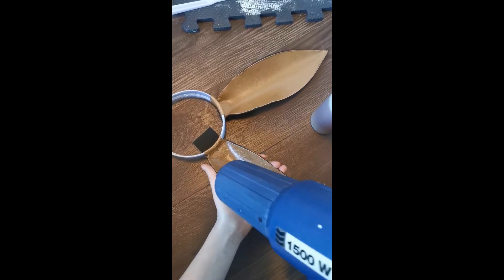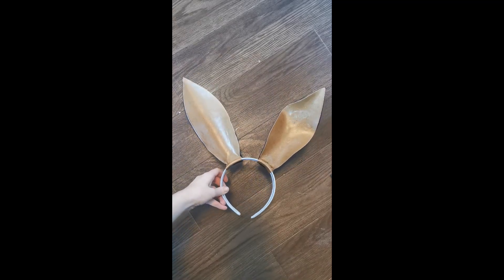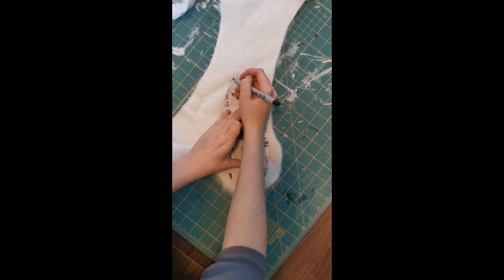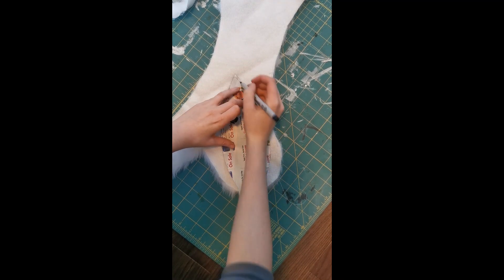Then using your heat gun, you're going to shape the ears into place. Once you've got your desired shape and you've given it plenty of time to cool in place, you're going to use the same pattern to cut out four pieces of fur. Make sure you're cutting out a little extra on the edges so you have enough fur to cover the edges of the ear.